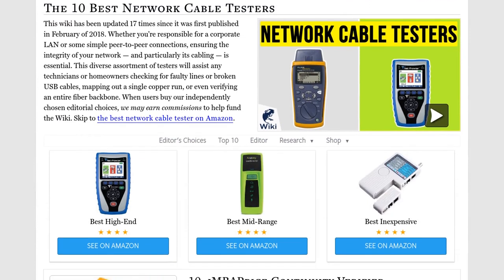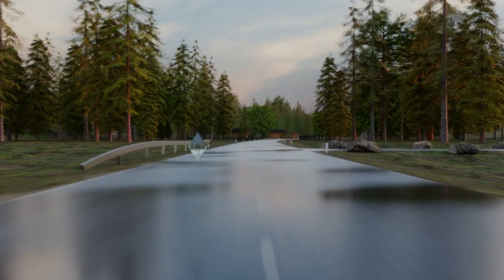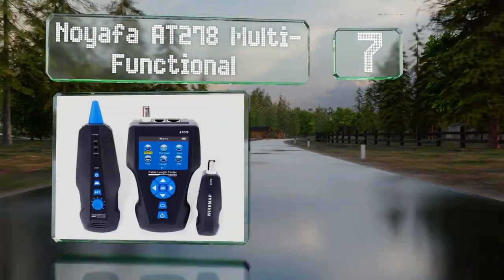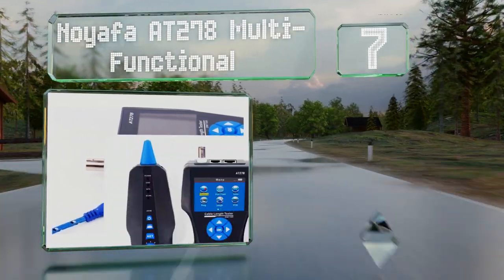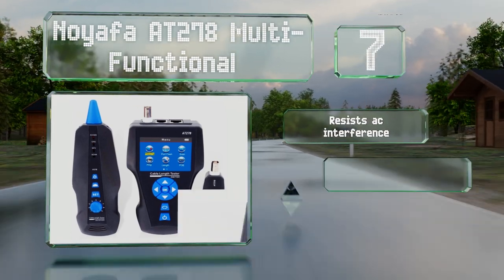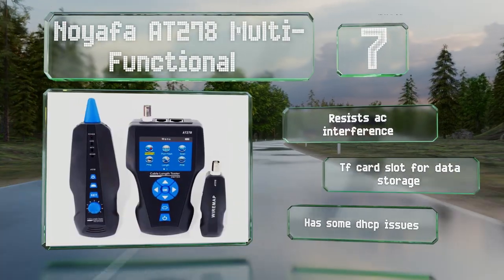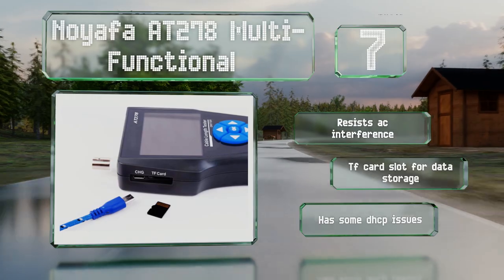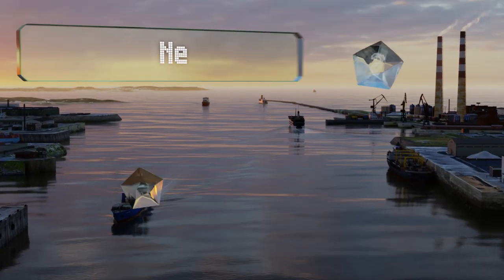At number seven, the Noiafa 8278 multifunctional offers a surprising number of features for its relatively low price, the most obvious of which is its full color display. It's designed for use with metal wires, so fiber users should look elsewhere. It resists AC interference and is equipped with a TF card slot for data storage, but it does have some DHCP issues.